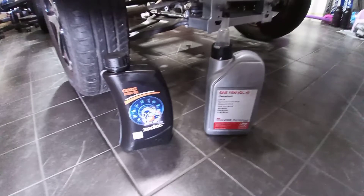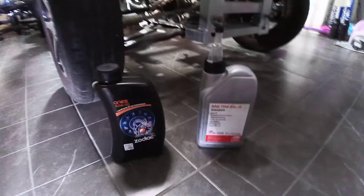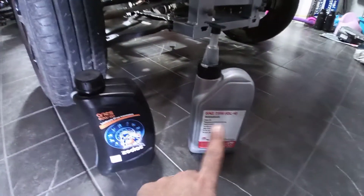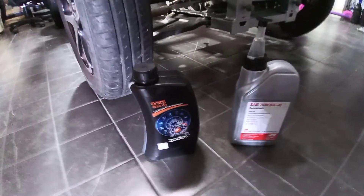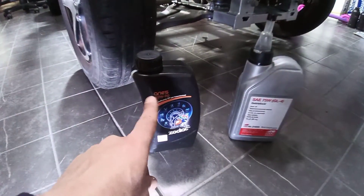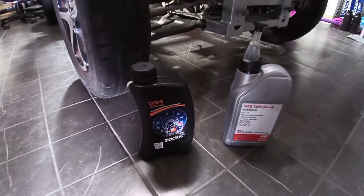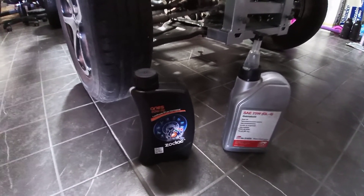I will show you the oil transmission I will be using for the differential. As you remember, Renault recommends the 75W, but COMEX — that's the company that builds the Twizy's differential — they recommend the 18W. It's more dense, so you will have less noise on the differential.